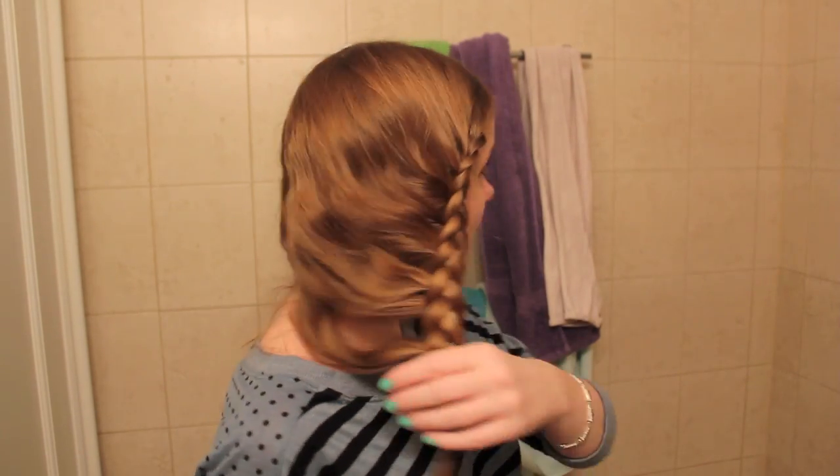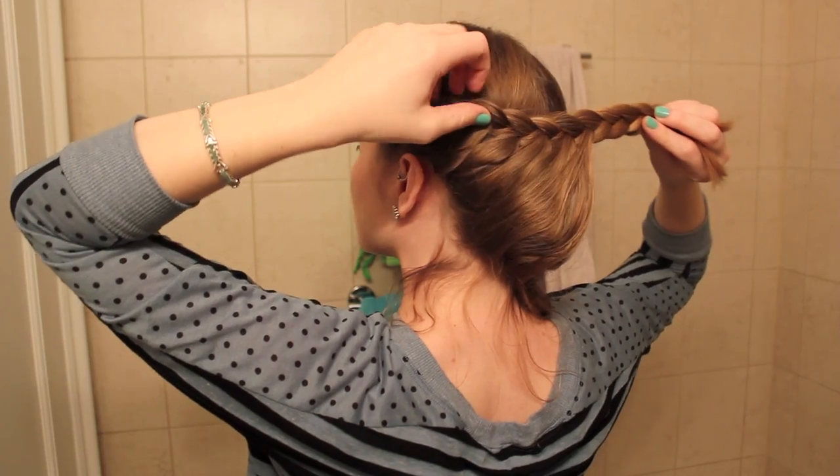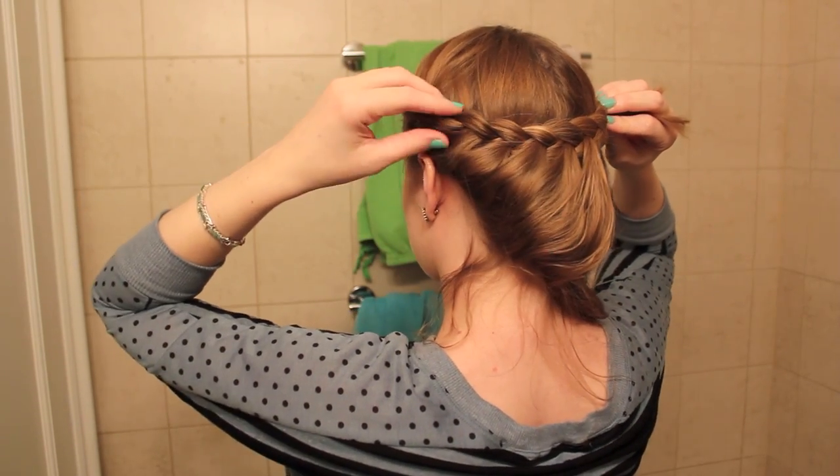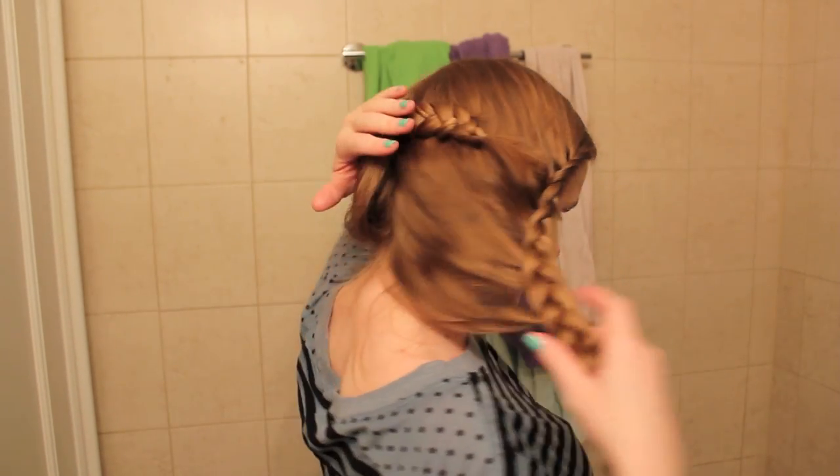At this point you should have something that looks kind of like wings almost. You're going to need a mirror so that you can see what you're doing in the back, and you're also going to need some bobby pins. It really doesn't matter which braid you start with. You're going to take it and kind of flip it like that, and you are going to use your pins to hold it in place.